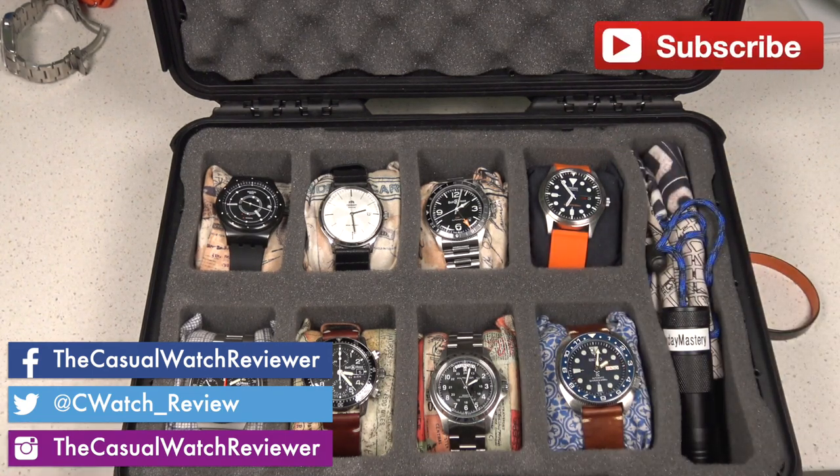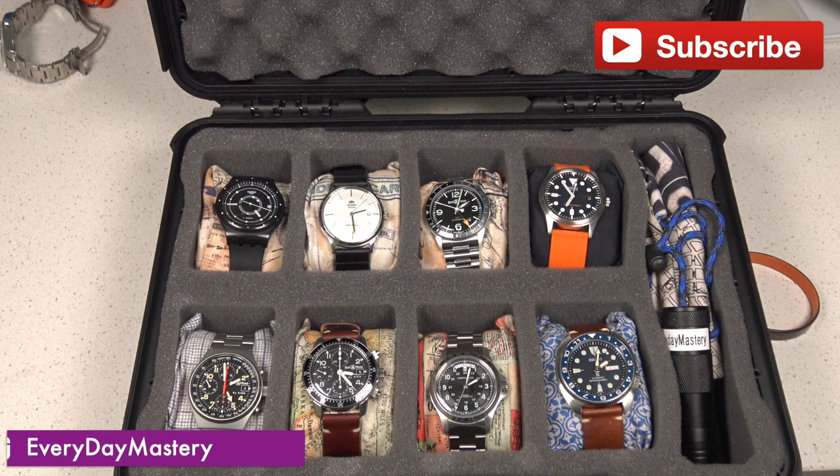So guys, that was a great look at Chris's current collection. Chris, thank you so much for going through that. If you've got any questions, ask them in the comments below. You can catch me on any of my social media links, and if you want a closer look at Chris's collection, here's a link to his Instagram — I'll also put a link in the description. Thanks for taking us through that, Chris!